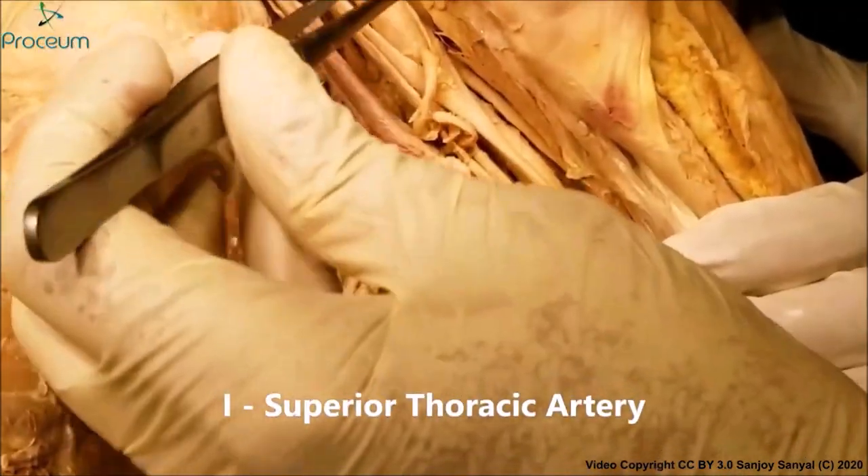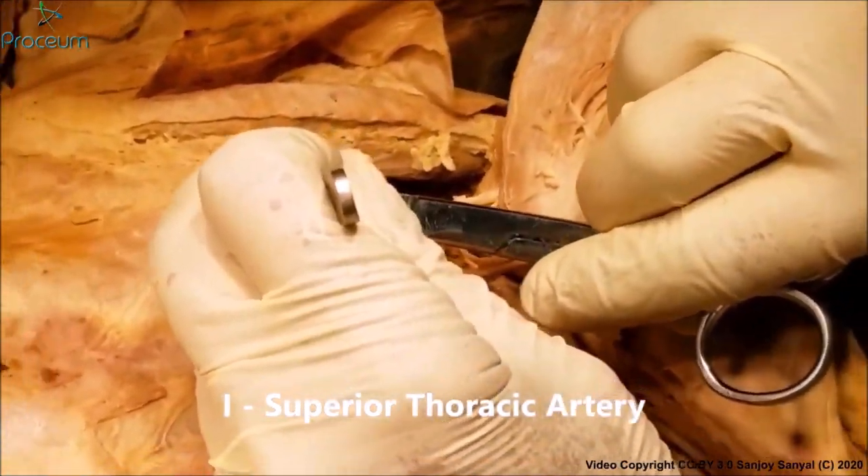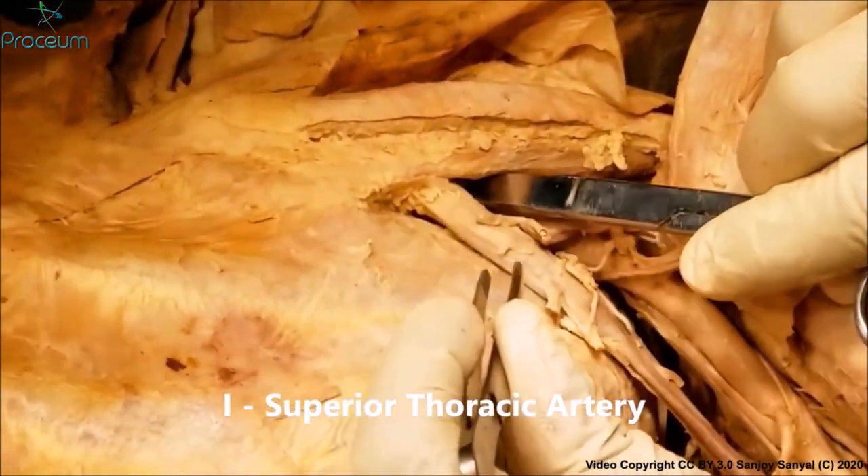The first part has got one branch — that's the superior thoracic artery — which we cannot see because it is high up here and supplies the chest wall.